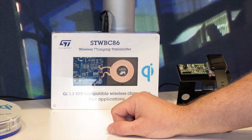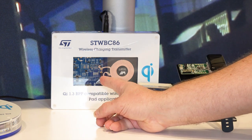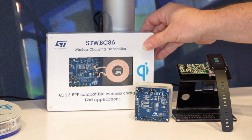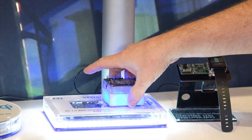Here, just like with the STWLC38, we pull in all of the power and intelligence into one single package to allow for simple designs. These designs are Qi compliant, have been certified, and our reference designs will be on our website for testing very shortly.